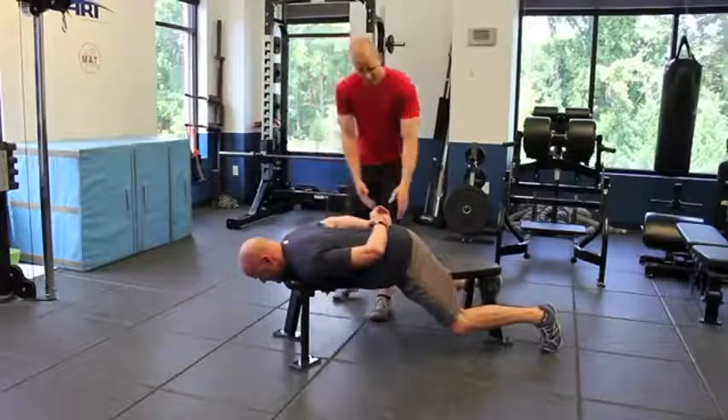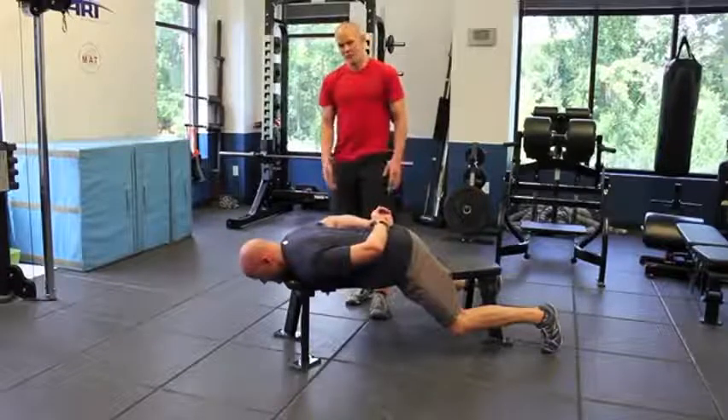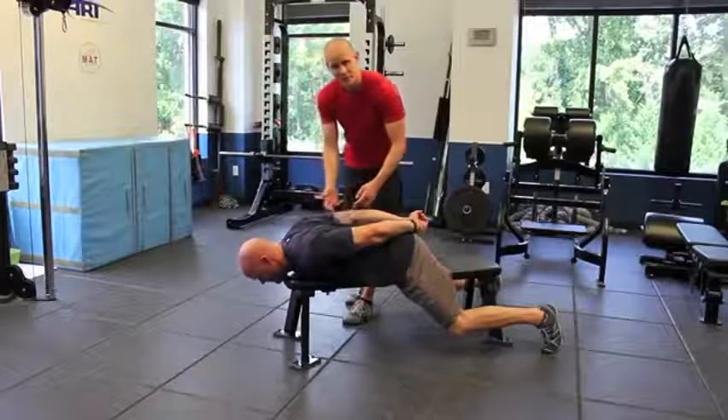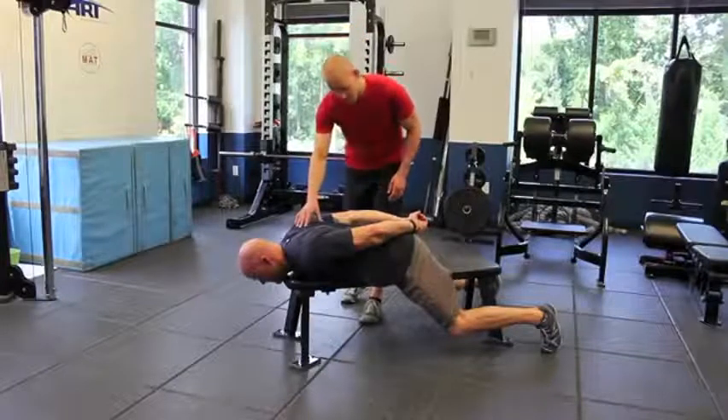He's going to take his hands behind his back. This is step one and he's going to basically push and retract the shoulder blades, squeeze them together. That promotes retraction and a little bit of downward rotation.